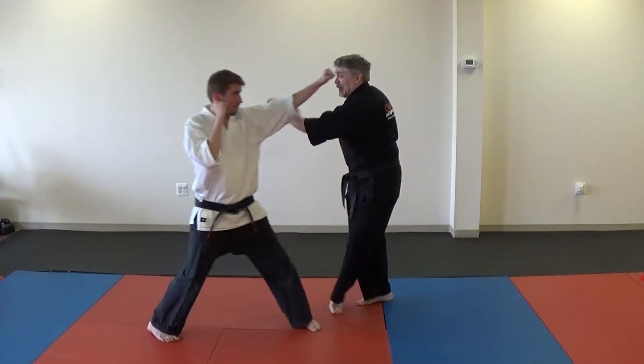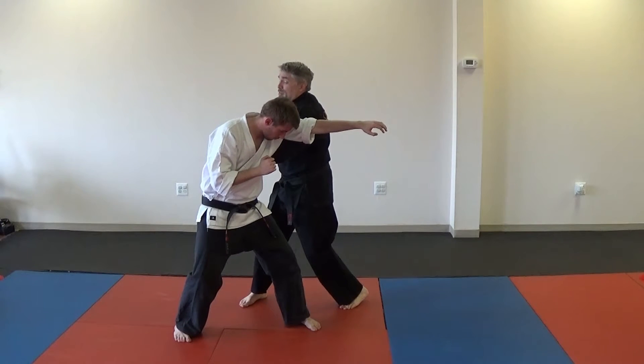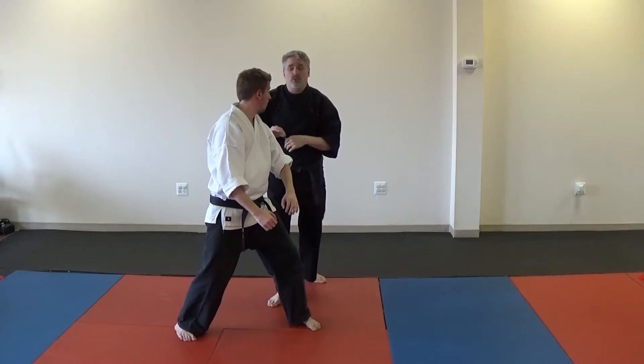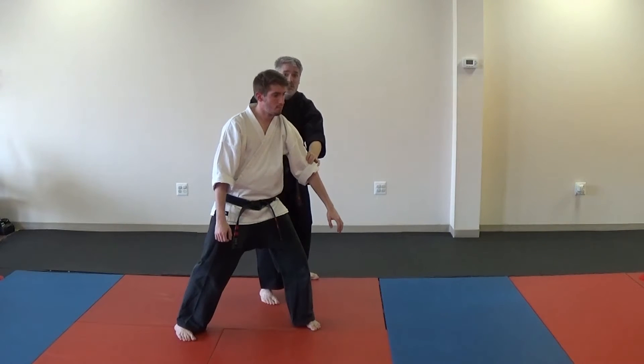So punch comes in, I want to get out of the way, back knuckle, throw the shot to the ribs. Now I'm going to move out of here and I want to make sure I'm checked at the same time. If I throw this shot and then just start to turn, I don't have any real protection. So I want to make sure I hit this, turn, and keep this check on his arm.